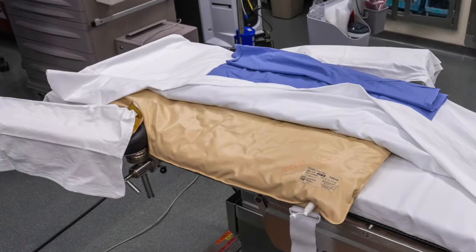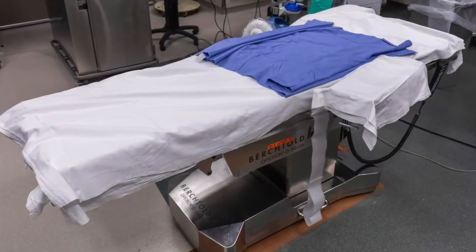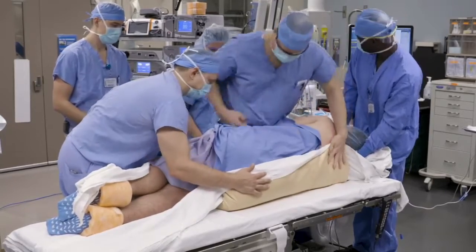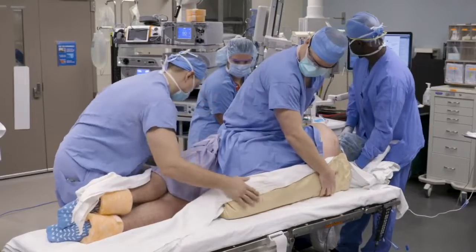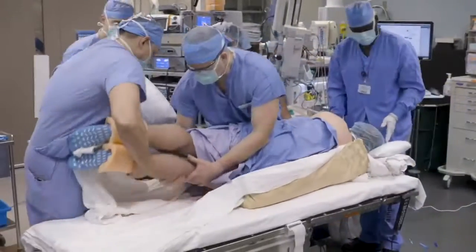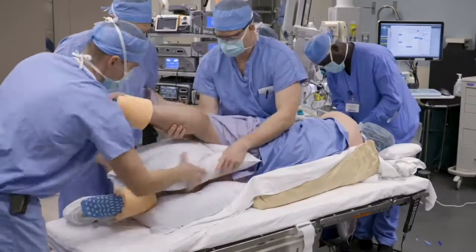A beanbag is placed in the center of the table and then covered with sheets. Once the patient is asleep, they are flipped to the lateral decubitus position and centered on the beanbag. The sheets and beanbag are positioned so that the beanbag is at the medial border of the scapula. Air is evacuated from the beanbag so that the patient is held firmly in place throughout the case. An axillary roll is placed to prevent injury to the brachial plexus. Pillows are positioned below the down leg and between the knees to pad all bony prominences and potential areas of nerve compression.